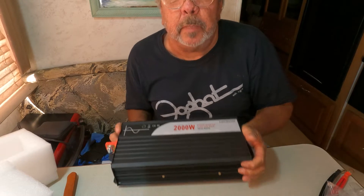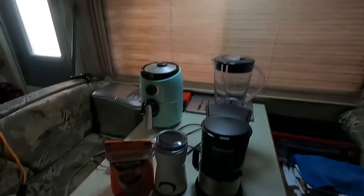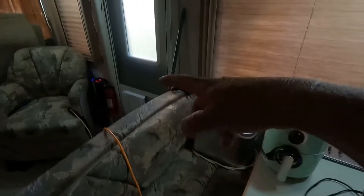I've got the inverter all installed. I put it over here by the door, by the fire extinguisher, and I ran the remote up through the valance and attached it right there. I went ahead and turned it on. I'm going to eventually run an outlet box from the inverter, but for now I'm just using an extension cord.